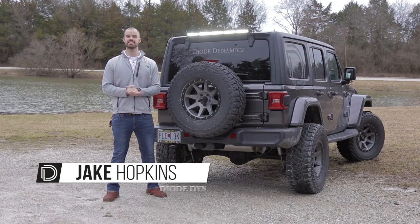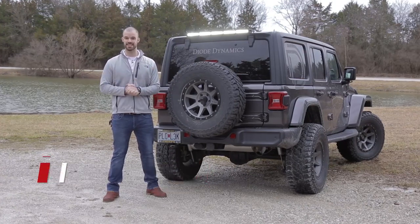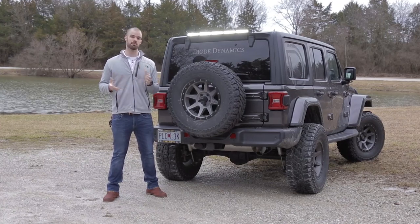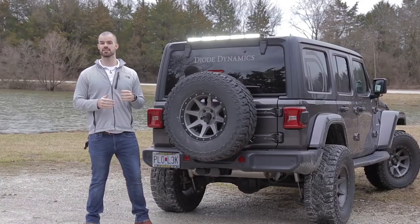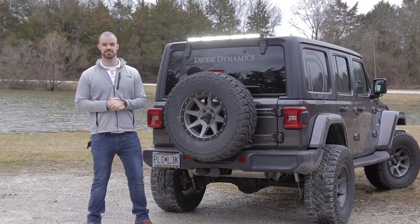Hey everybody, we are off the beaten path today with our shop JL to show you our new rear hardtop light bar bracket kit. The JL Wrangler is easily one of the most efficient capable Wranglers of all time, but the factory lighting on the JL Wrangler, even with the optional LED package, is so so at best.